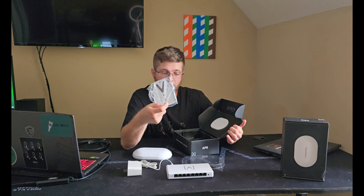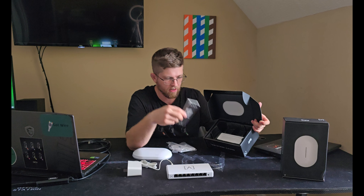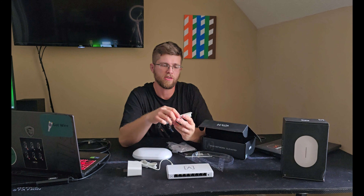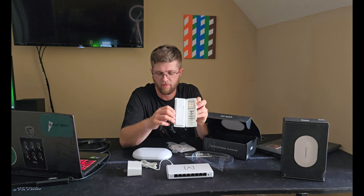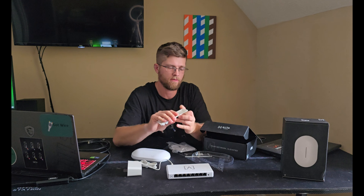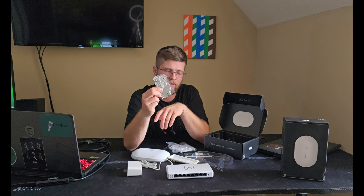You have a wall mount bracket, a little booklet with a QR code that shows you how to use it, and a screw box — kind of like what Ubiquiti has — with the screws and rubber feet in case you want to set it on a desk. And then you have what looks like a drop ceiling mount.